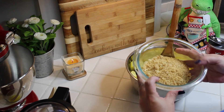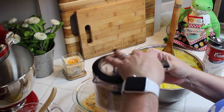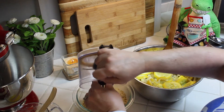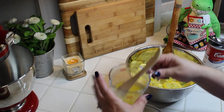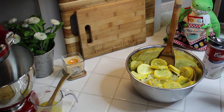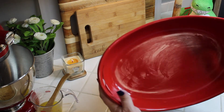Take your Ritz crackers and crush them in a food processor — it came out to exactly two sleeves. Then you'll have your melted butter to mix into the cracker crumbs in a moment. Set out your can of cream of mushroom soup and shredded cheese. Take a casserole dish and lightly butter the bottom and sides.